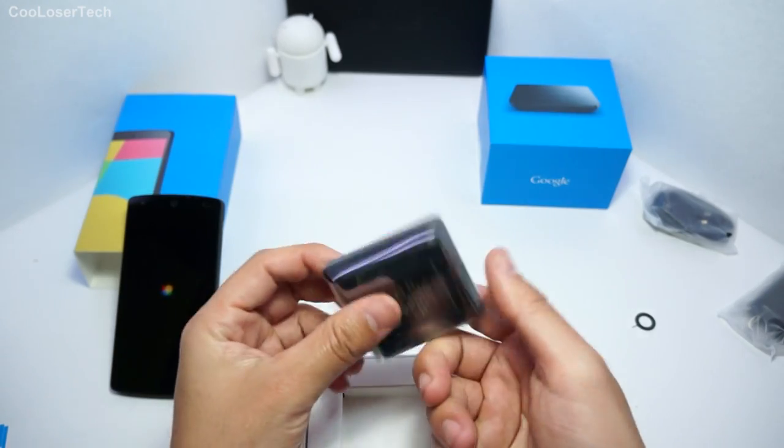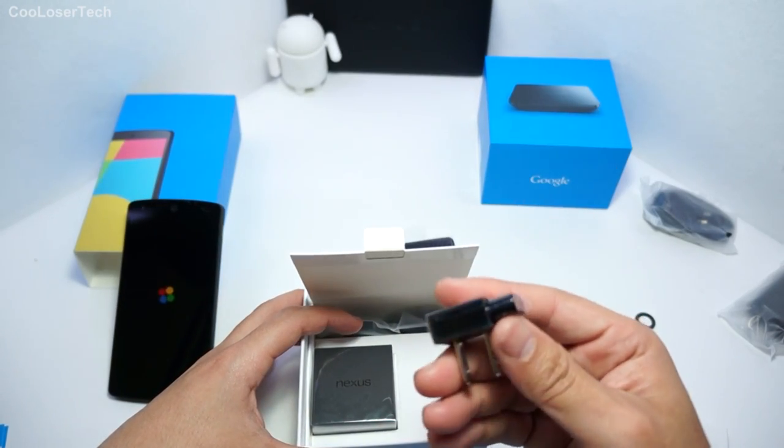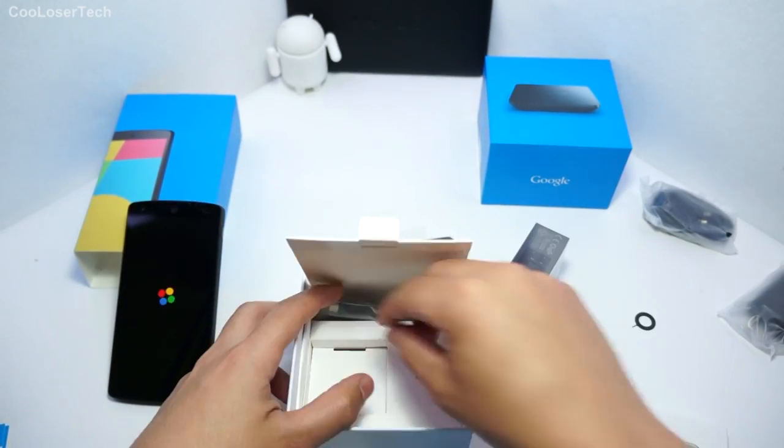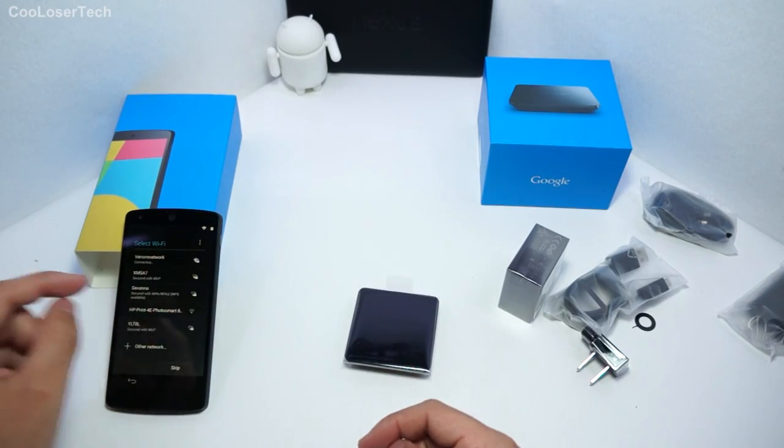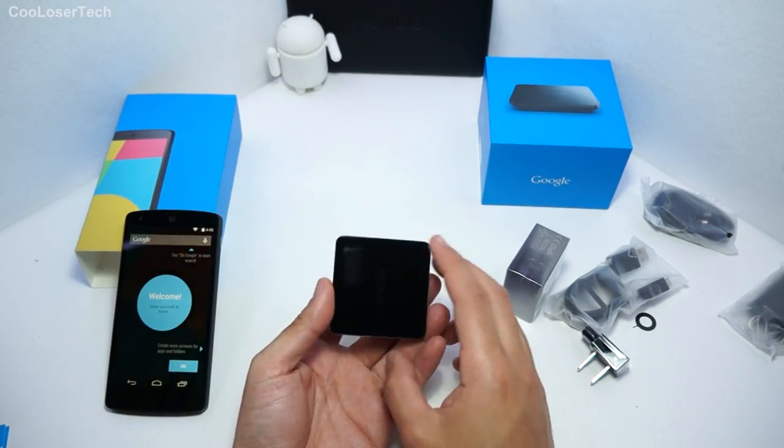Oh wow, this thing is heavy. And here we have the inlet — another box. Sure to give it power obviously. More USBs. I'm going to let that connect to my Wi-Fi and let the process go through.